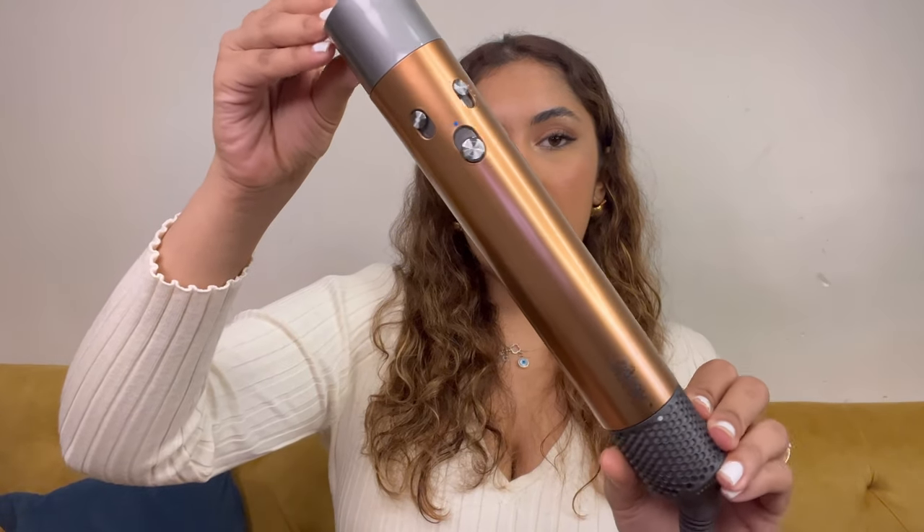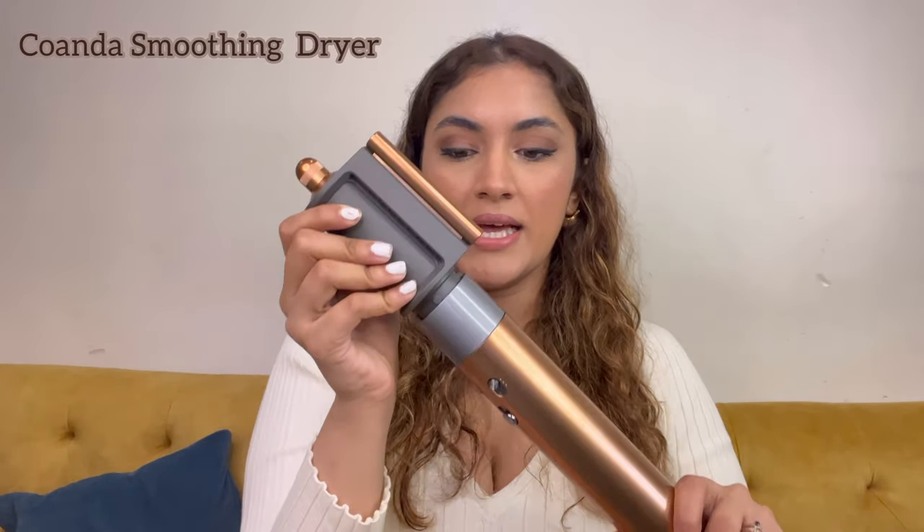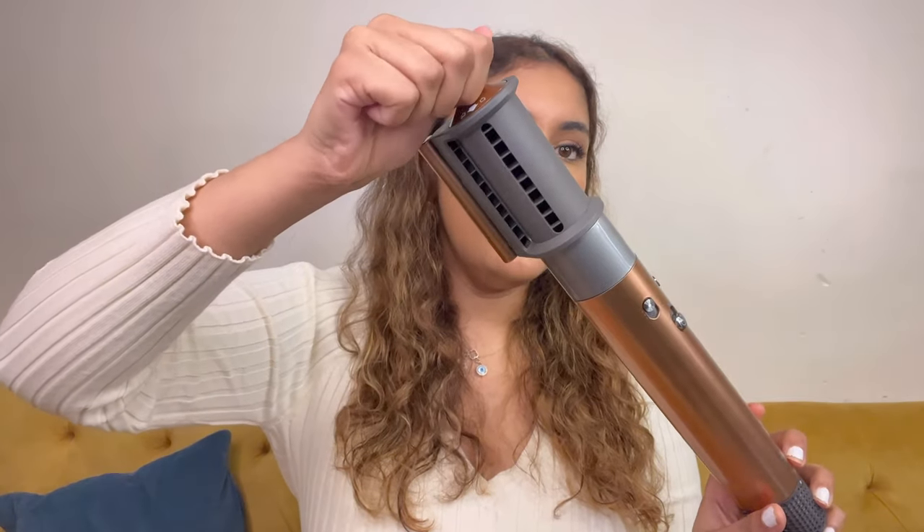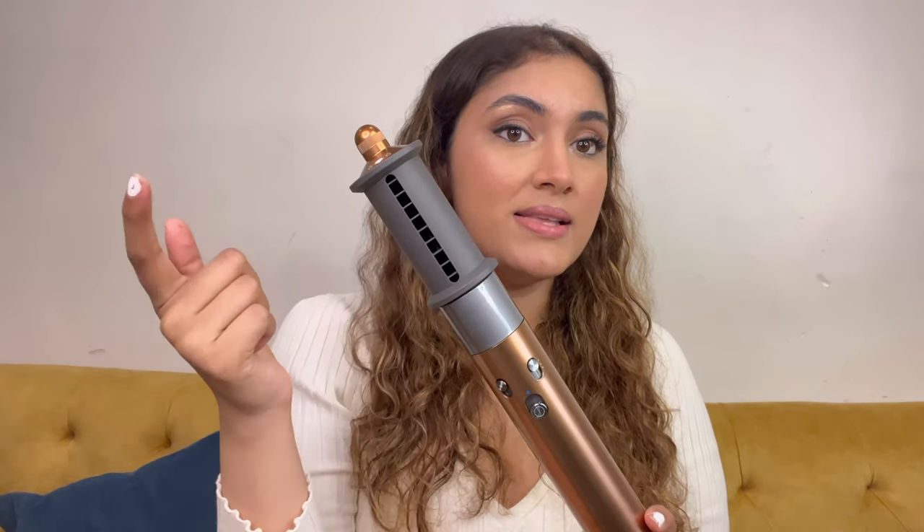Now that we've seen what the Airwrap comes with, let's go ahead and dry my hair first. This is what the main Airwrap machine looks like — I love the new copper nickel color. I'm putting on the blow dry attachment right now. It's on the flyaway barrel because you don't see the blow dry vents over here. All you need to do is turn it around from here, and when you hear that click, it's now turned into the blow dry mode. This is the vent through which the air comes.